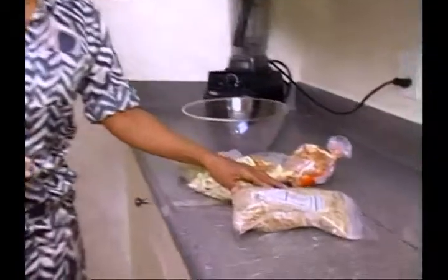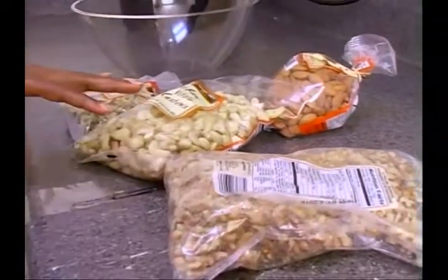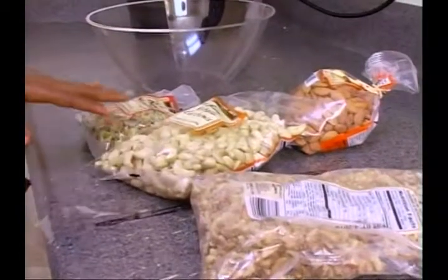With this recipe you just use equal portions of everything. So if you use a cup of one nut, you use a cup of another — two cups each. It's a very simple recipe. I have walnuts, cashews, pistachios, and almonds, and we're going to get a cup of each. So let me get my cup and we're going to get to working.